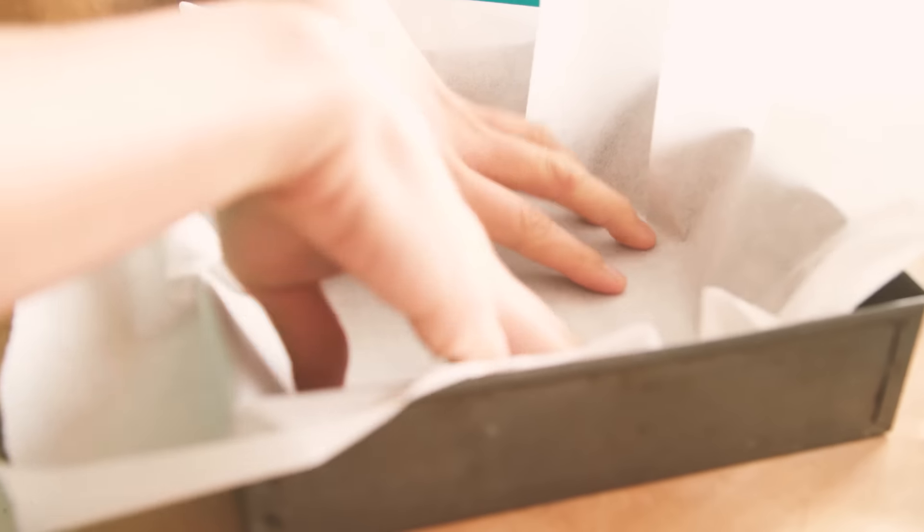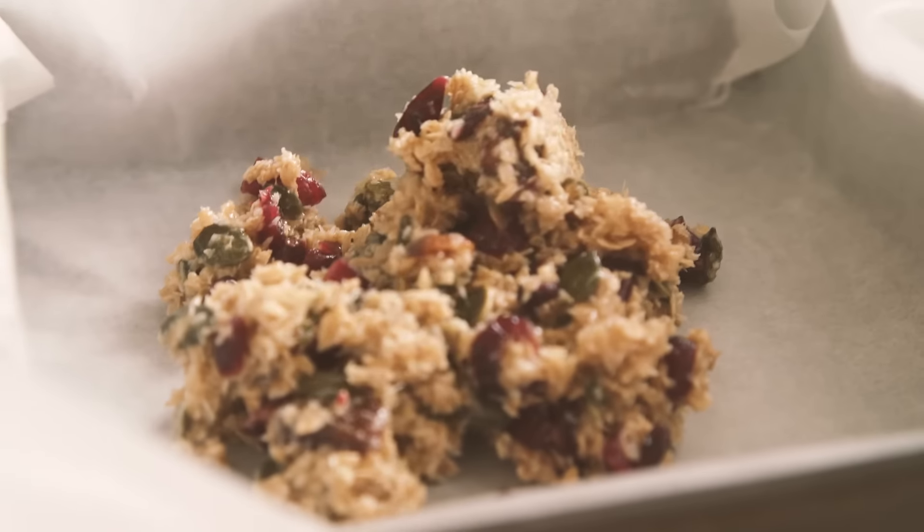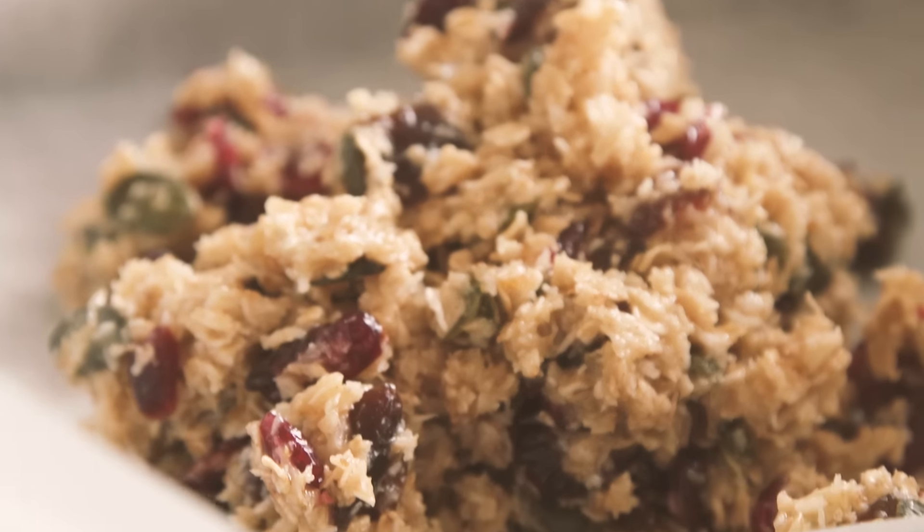It's pretty tempting to just eat the mixture like that. Line a square baking tin with some baking paper, and then press the mixture down into the tin with the back of your spoon. If the mixture's sticking to the back of the spoon, all you need to do is wet the back of the spoon, and it should be able to smooth out nice and evenly.